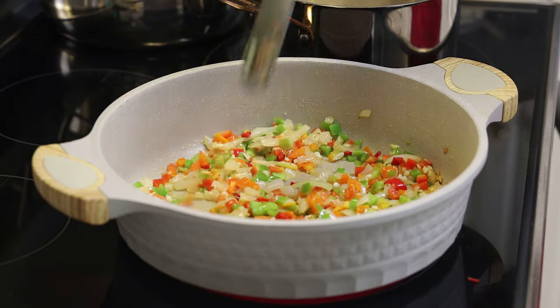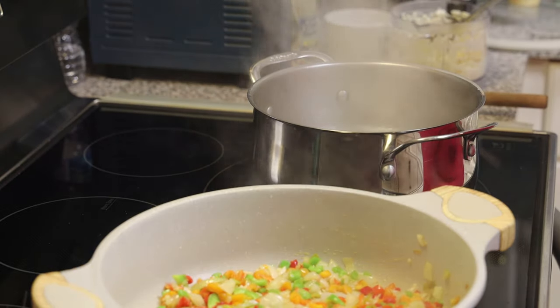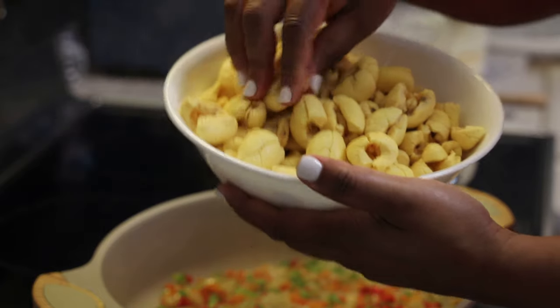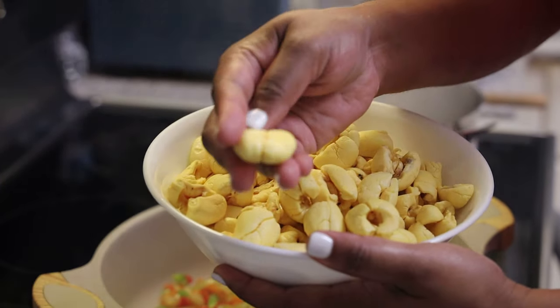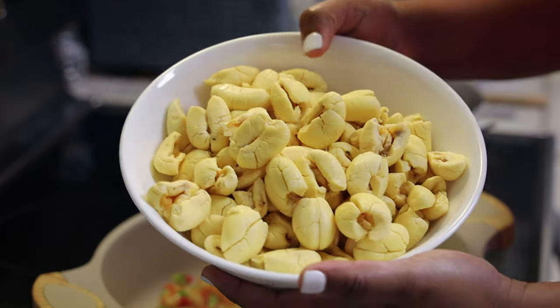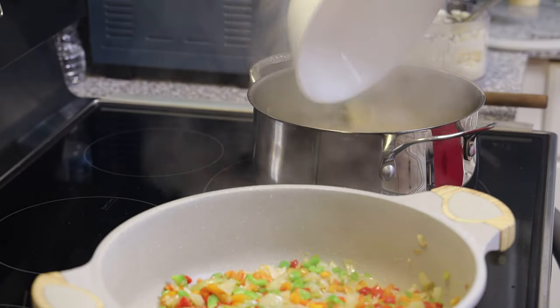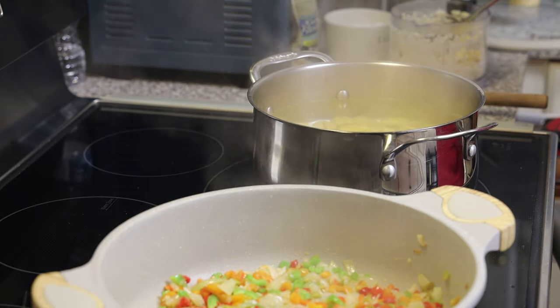Now while this is sautéing, let's deal with the ackee. I'm using fresh ackee that I got from a friend — it was already cleaned for me, so all I have to do is just blanch it. If you're not getting fresh ackee, you can use the canned ackee: strain it, wash it with some tap water, and then skip this blanching part because it's already processed. I'll tell you when to add the canned ackee in.